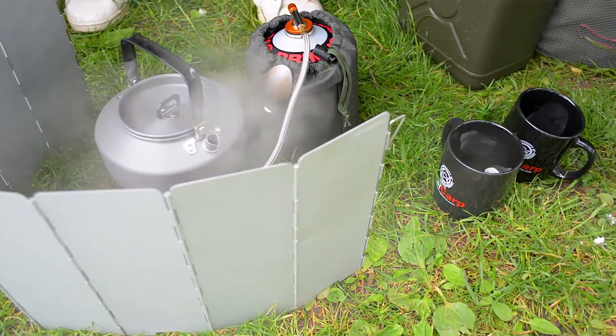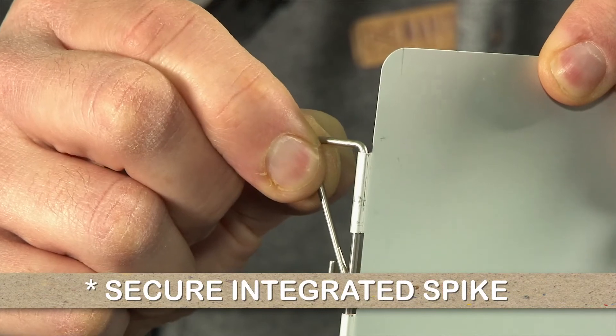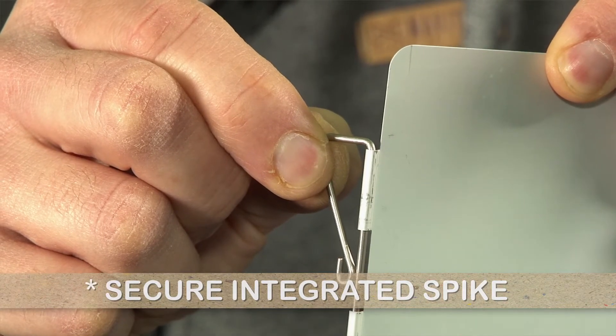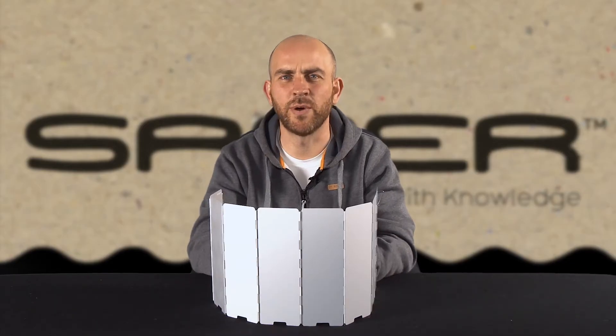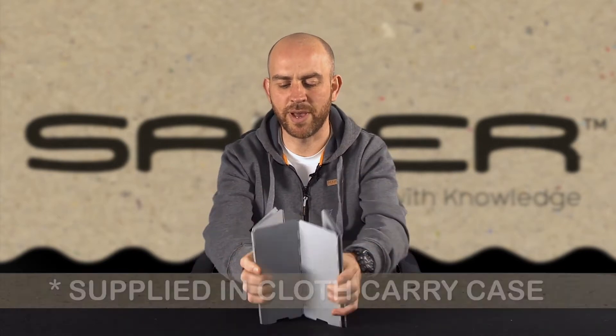At each end, you've got little spikes that you can just push into the ground to secure it. As long as you get the shape right and your stove's sat in there, generally it won't go too far — just in the doorway of your bivvy. It's a dull finish, so there's no shininess to worry about.